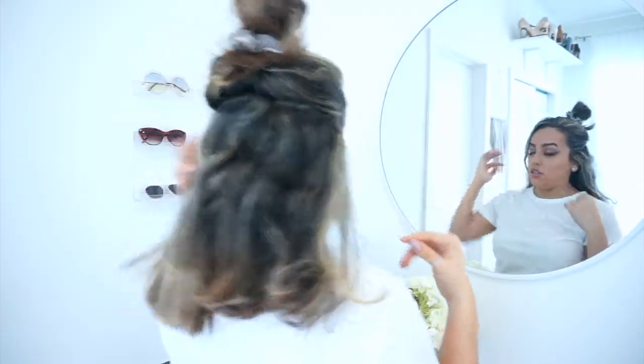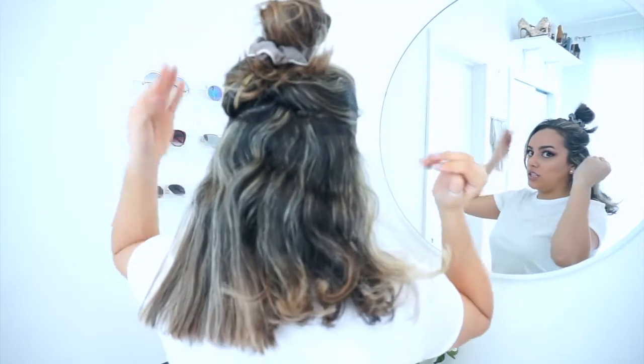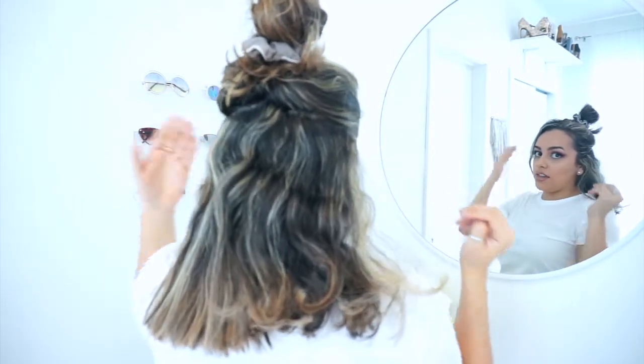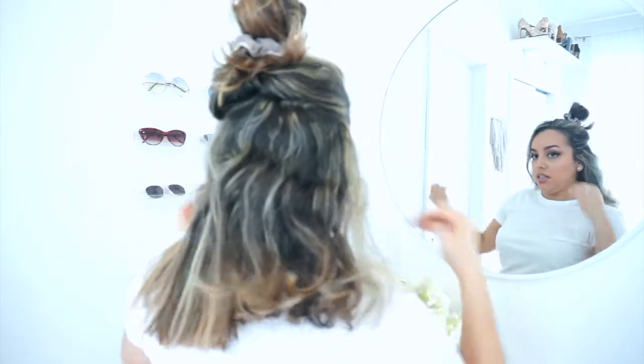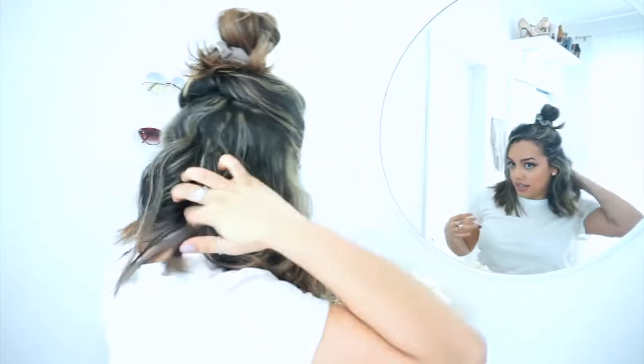As you guys can tell, this is the straightened bottom versus the not-straightened side — it's just a little bit more manageable. Keep in mind I've only straightened from about here down. I'm going to go ahead and do that to the other side now.